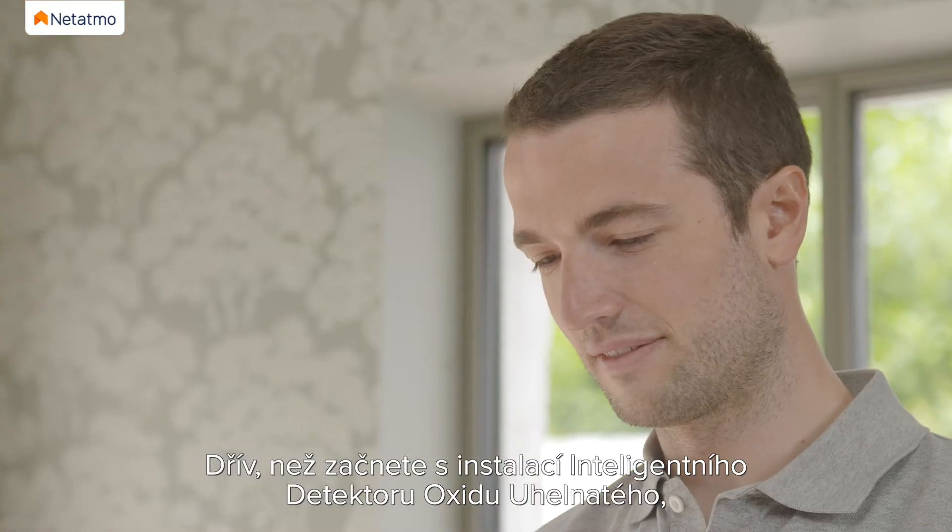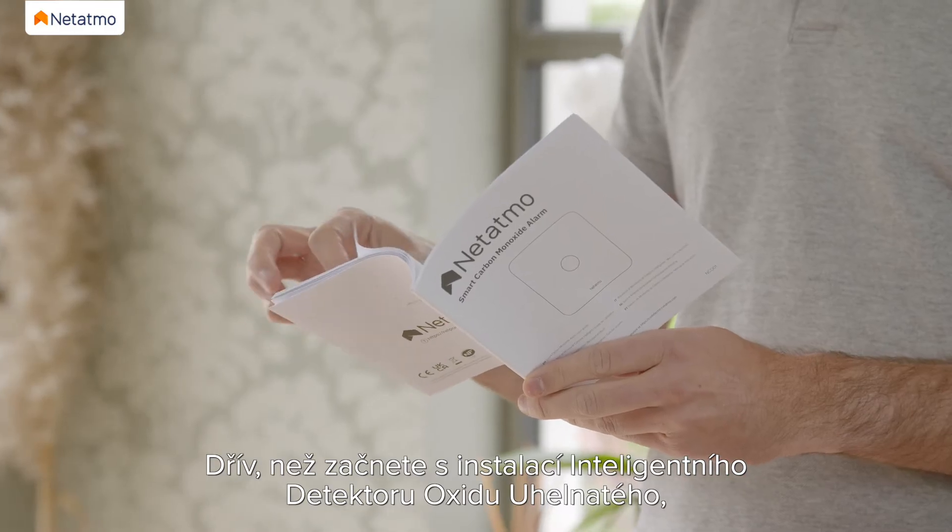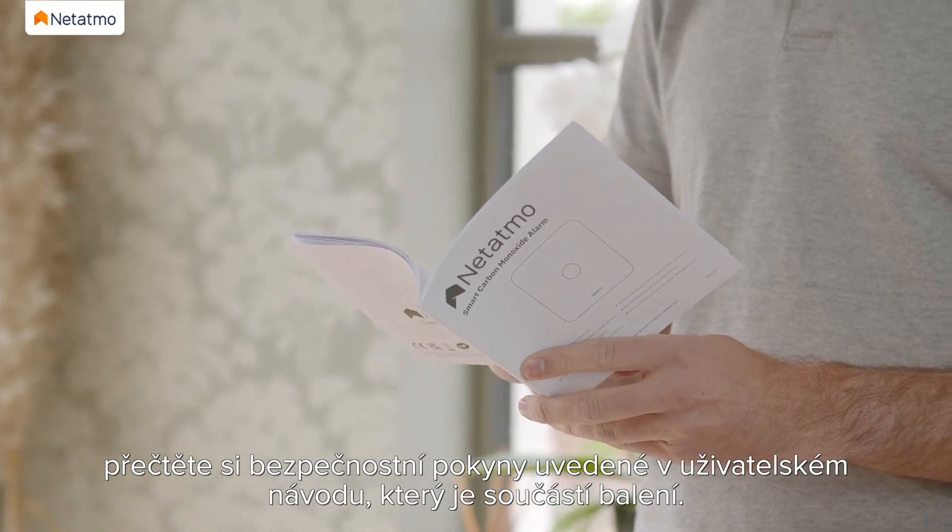Before installing the Smart Carbon Monoxide Alarm, read the safety information detailed in the user guide provided in the pack.